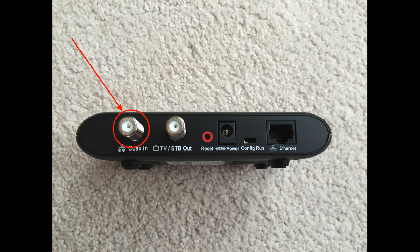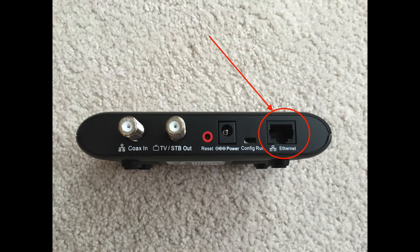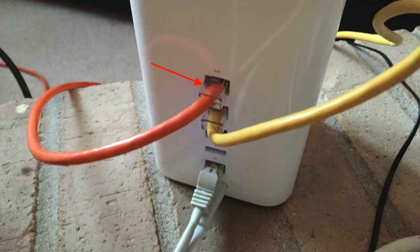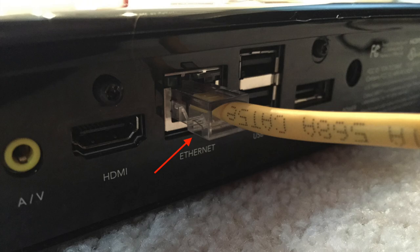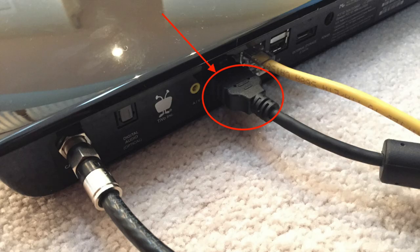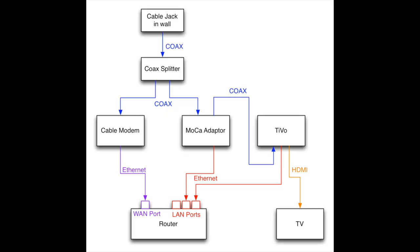Run another coax cable from the second output on the splitter to the coax-in on the MoCA adapter. Next, run a coax cable from the TV/STB out — which stands for set-top box — on the MoCA adapter to the cable/antenna-in on the TiVo. Then run an ethernet cable from the MoCA adapter to a LAN port on your router. Finally, run an ethernet cable from the ethernet port on your TiVo to another LAN port on your router. Then connect your TiVo to your TV using an HDMI cable. Here is a wiring diagram that shows how the cables are run.